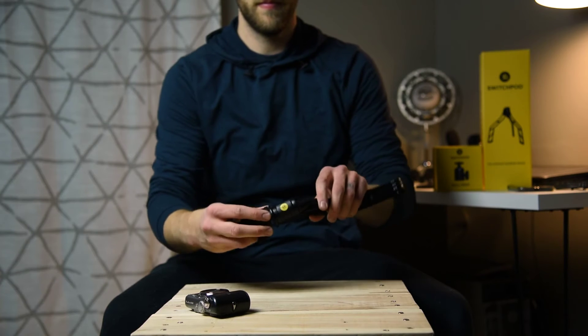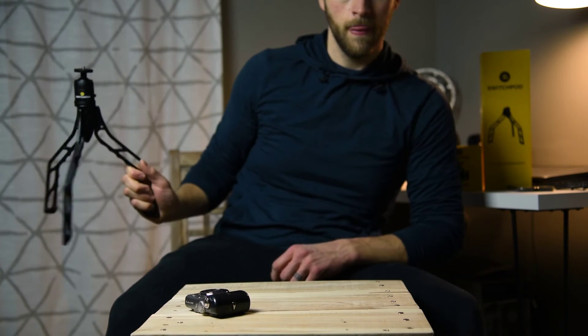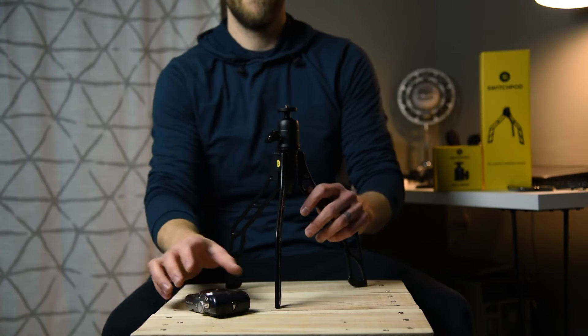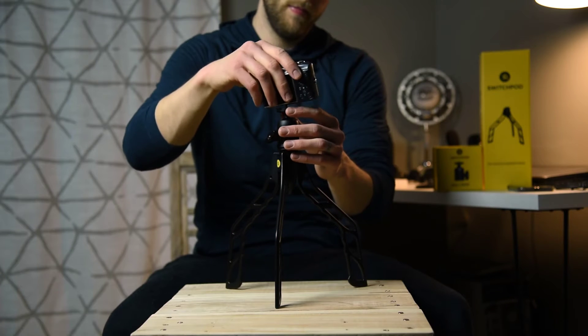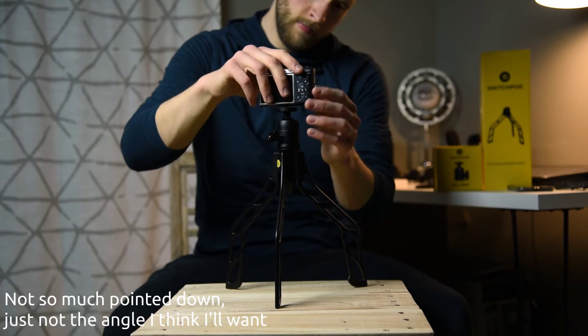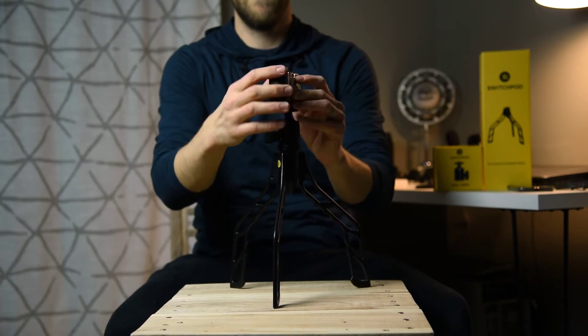Overall, the tripod plus the ball head, they're a little bit taller than what I expected. But I think that'll actually be good for vlogging type things. We'll see how it works out with putting it all on my desk — it might be a little bit more pointed down towards me when it's sitting on my desk than I really wanted it to. But we'll have to see how the videos come out.